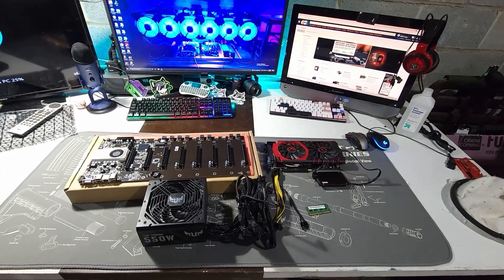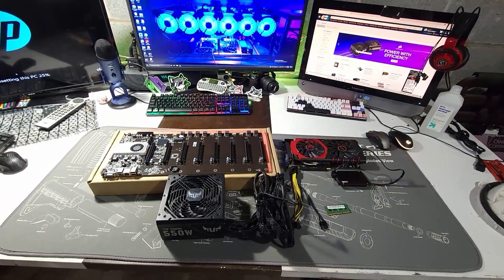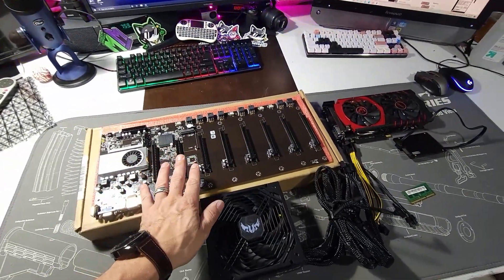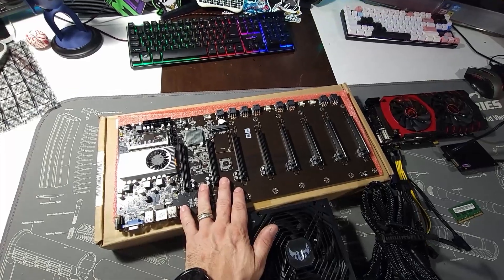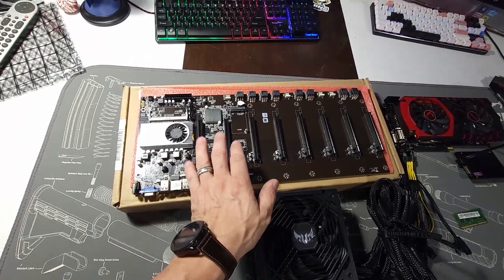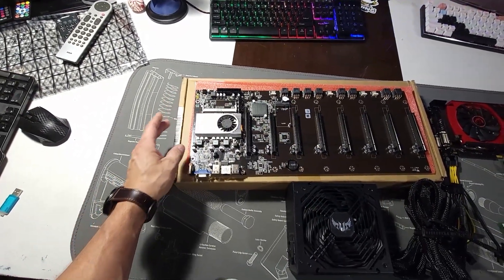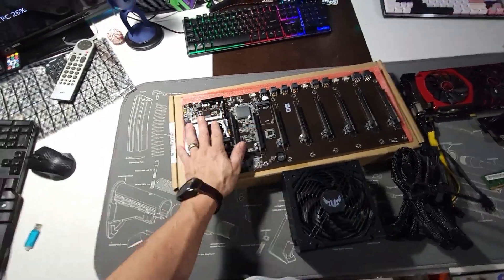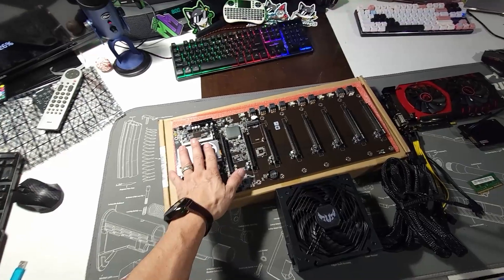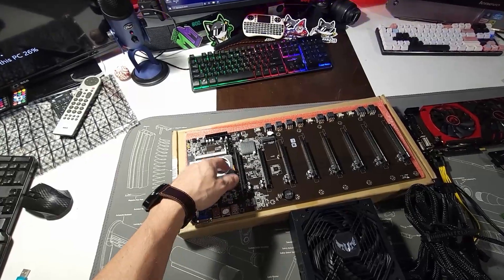Good evening everyone, welcome back to the Midnight Miners channel. In tonight's episode, I'm going to show you how to put everything together on this motherboard — it's the BTC-37 mining motherboard with eight slots. It will fit eight GPUs, and we're going to connect all the cables and everything that needs to be connected, and then turn it on and show you how it runs.